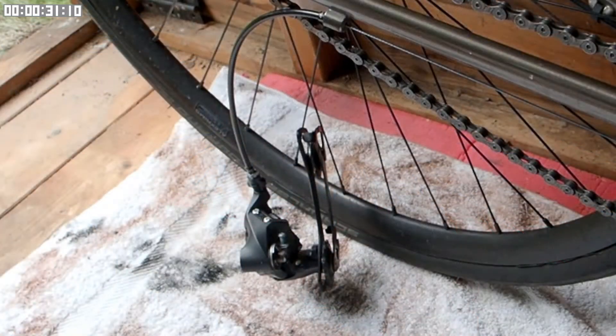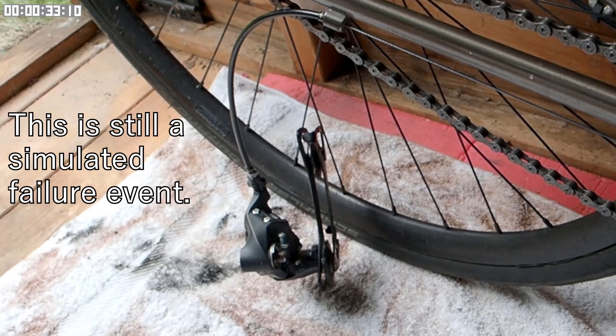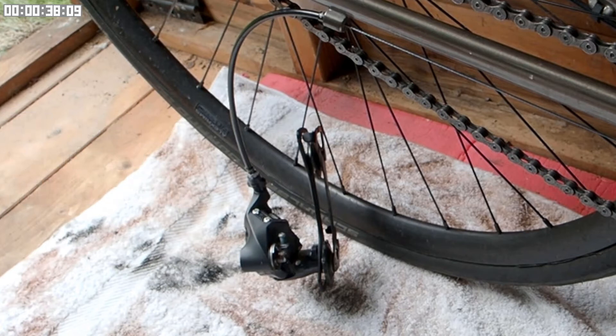Oh dear. The gear changer's dangling down on the floor. Something has caused the gear changer to twist round and for the gear hanger to break off. What's the get-you-home hack in this situation? Well, it's to turn your bike into a single speed.